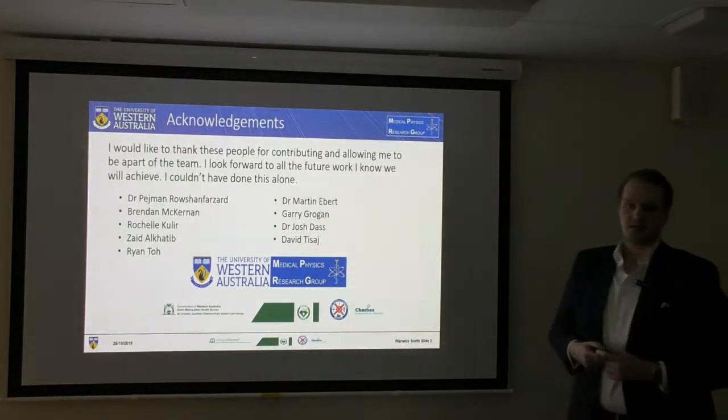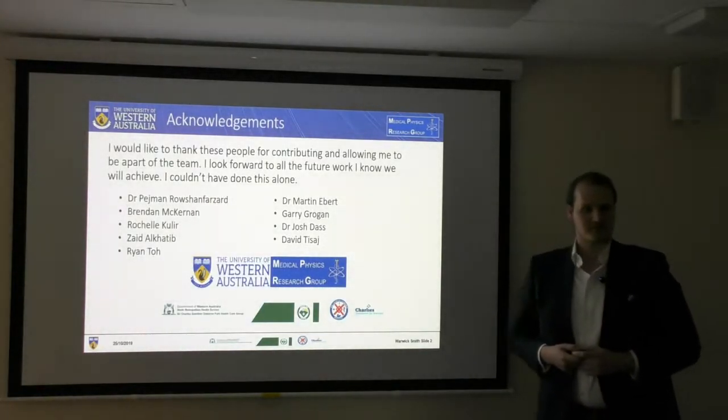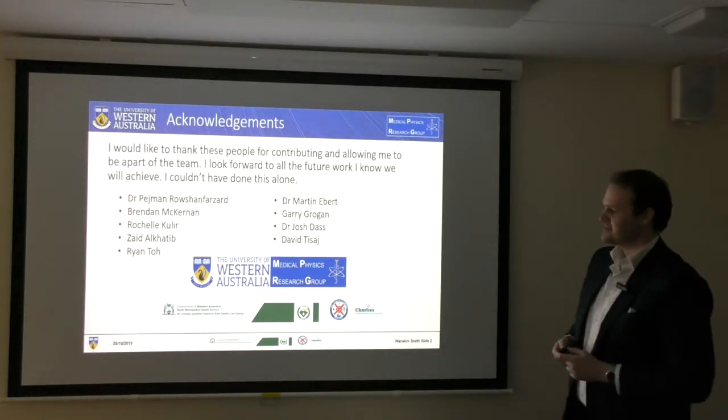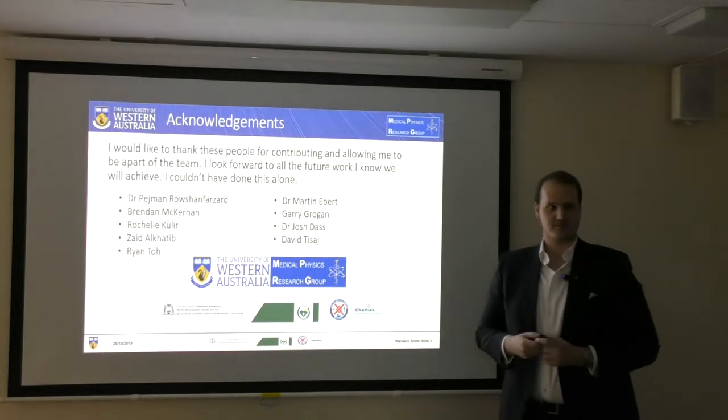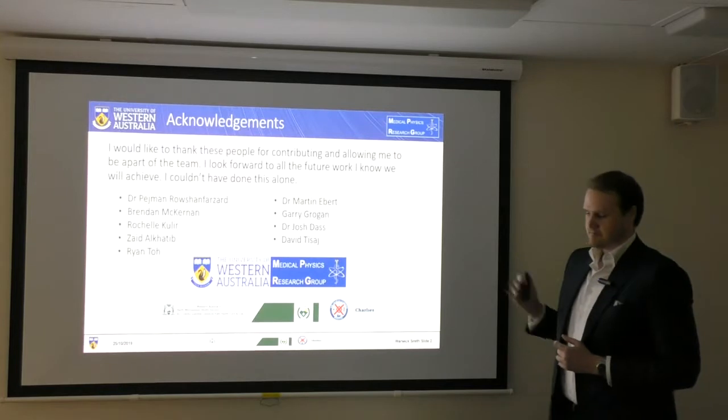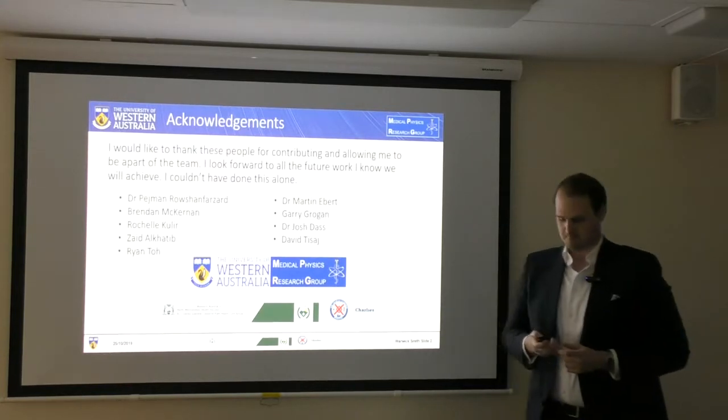I'd also like to acknowledge each one of my supervisors, of which the list seems to just continuously grow. Each one of these people have contributed significantly to this research, and I wouldn't be presenting today if it wasn't for them. So thank you.